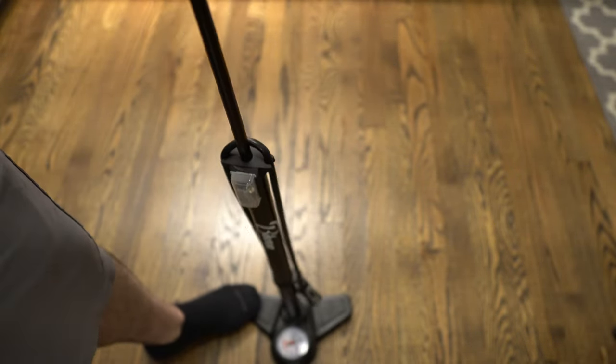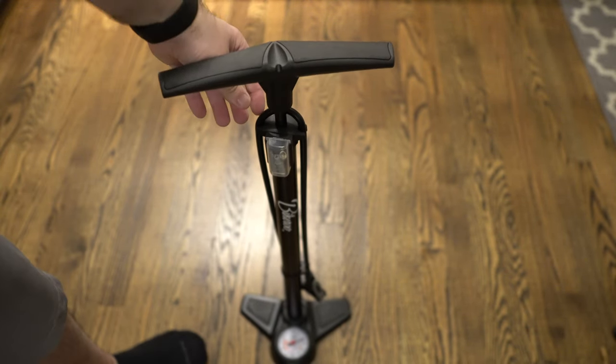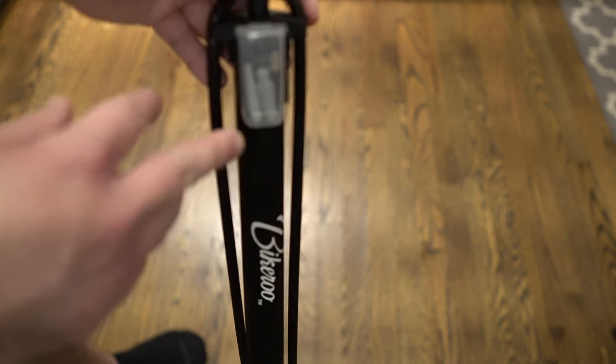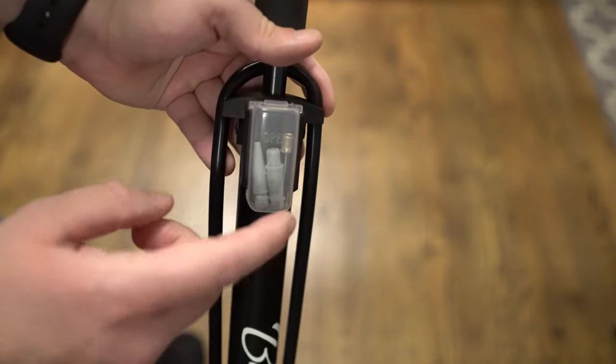Some of that's pretty standard. Then obviously you have the pump itself — you can hear the air coming out. I really love this, it works super well, especially the first time I used it.